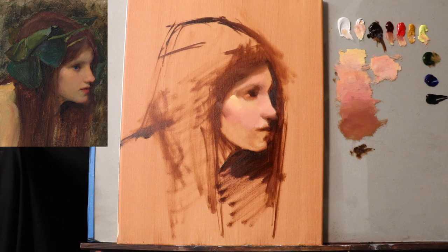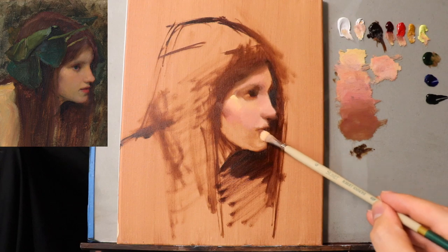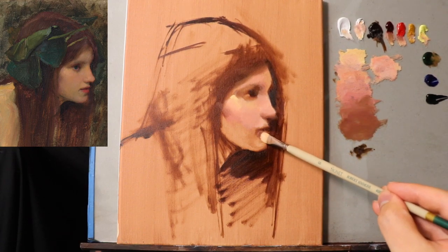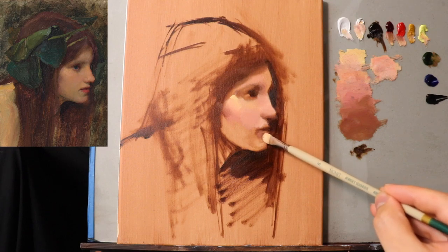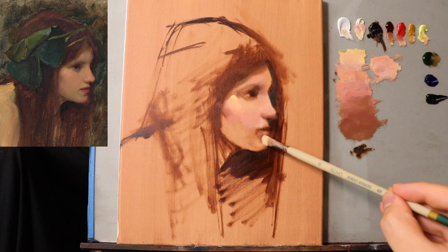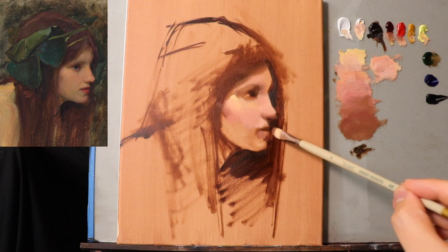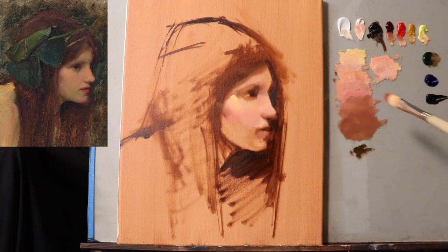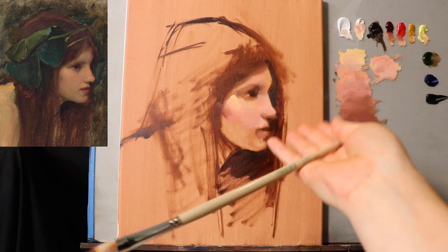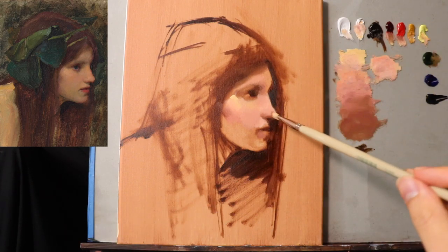So now for the lips, I'm going to focus on the areas surrounding the lips before getting too hung up on the actual lips themselves. If you look at a lot of Velasquez, Rembrandt, Sargent, Peter Paul Rubens, Alma-Tadema, our man right here — Waterhouse — you'll notice that the lips themselves don't really have that much detail.